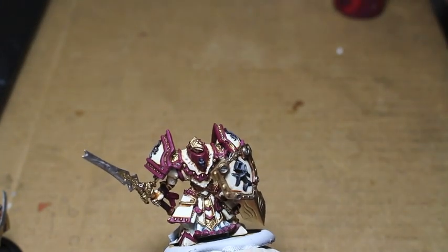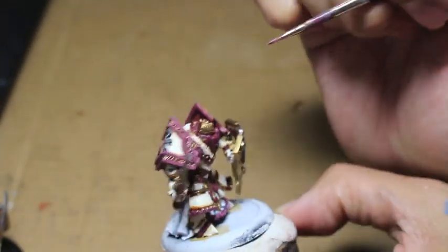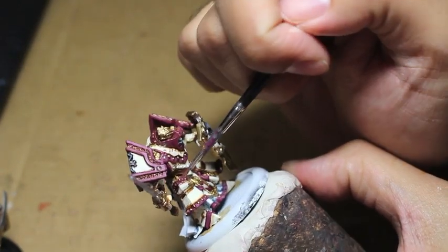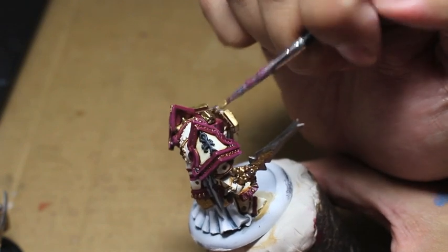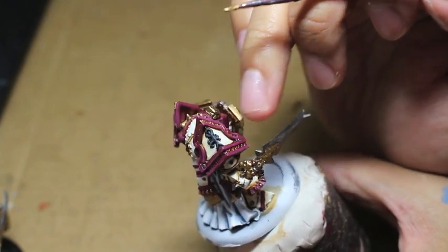I noticed I didn't paint the gold into the right shoulder pad, so I'm going back to my Screamer Pink and looking for all the areas I missed or got gold paint on, and fixing those up. We've got to go back — just getting that gold paint in. Very tricky.